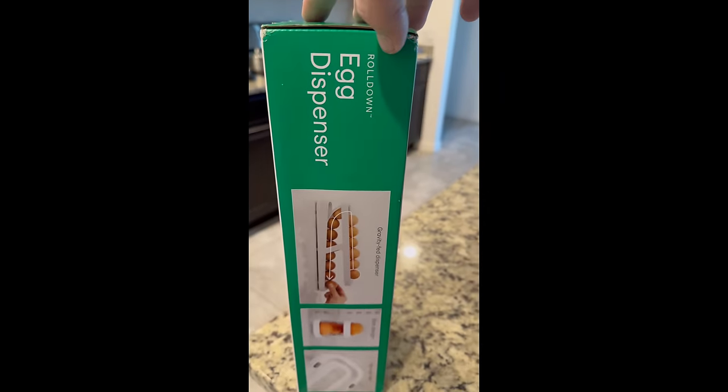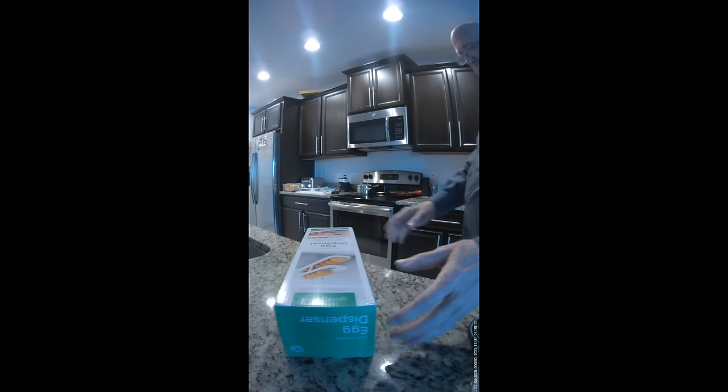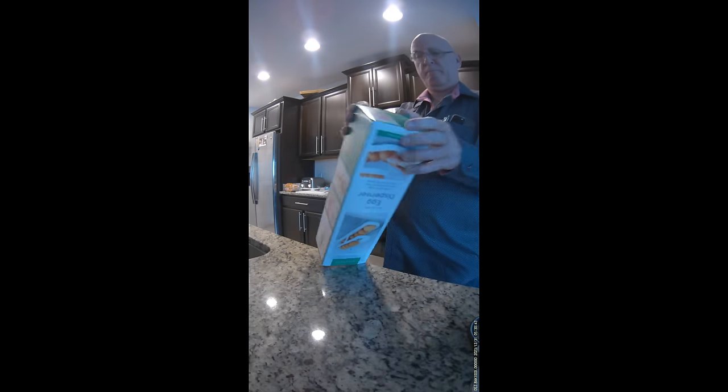This is the Eucopia Egg Dispenser, available from Amazon for $17. Look for the link below in the description.